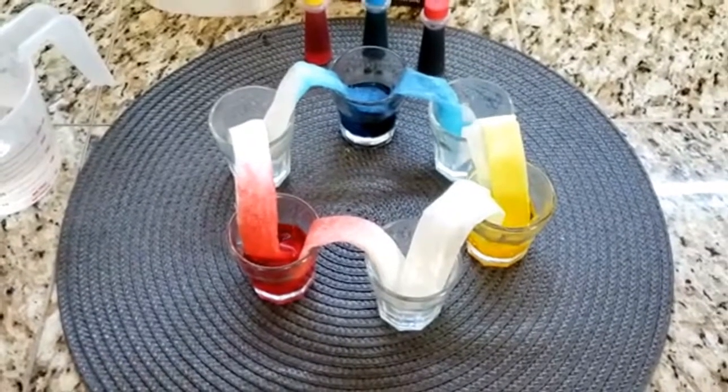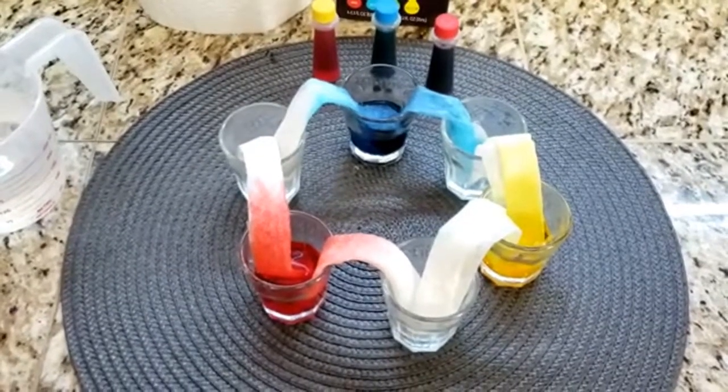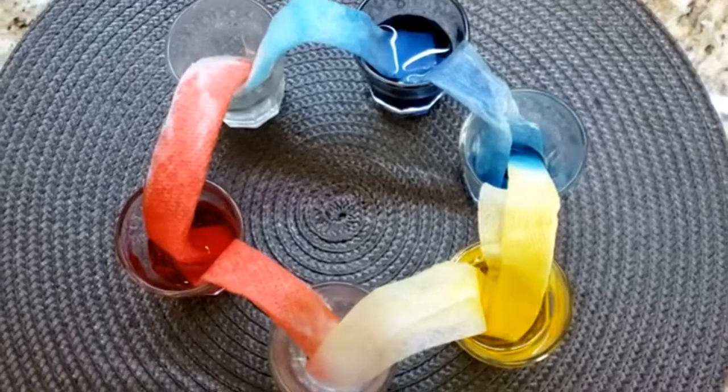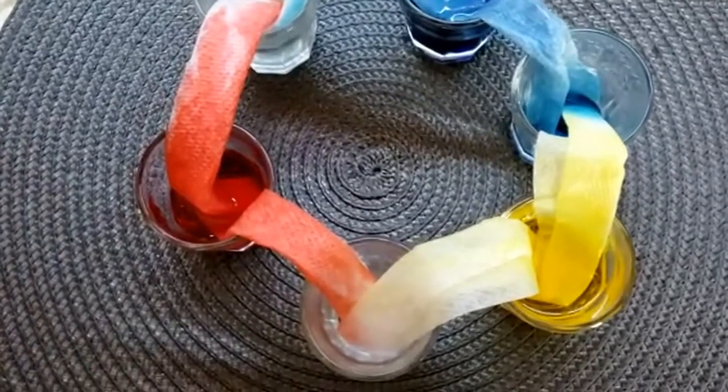Now, watch and observe what happens over the next few minutes. Now you can see that the color is spreading into the other cups — that's super cool!